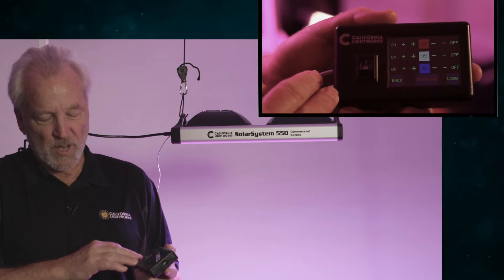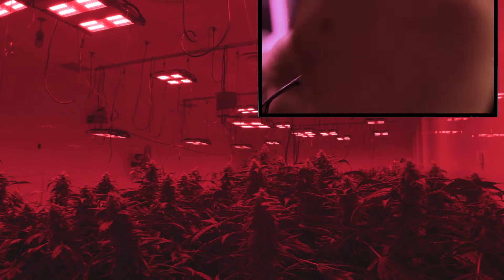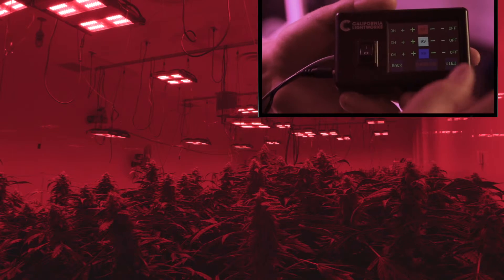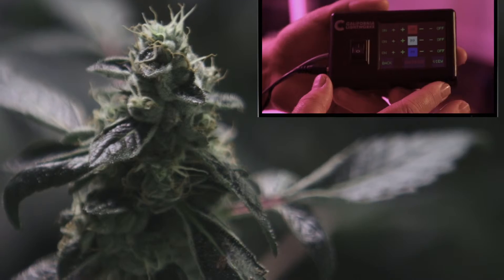You can program an entire cycle: start with high blue and relatively low red, then slowly the red comes up and the blue goes down until you go into full bloom. Go through most of your bloom cycle, then drop all the red and go back to solid blue. It really turns out some great results with minimum electricity usage.